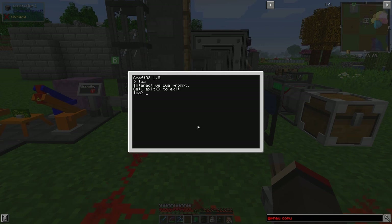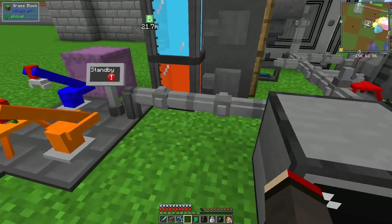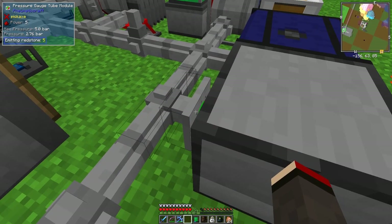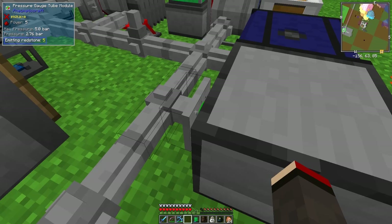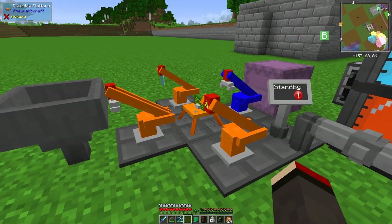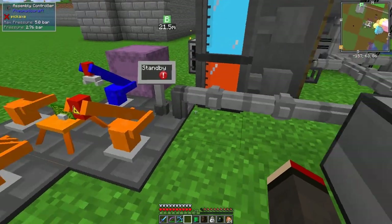We can read from behind: redstone.getAnalogInput and the side we're going to use is back. That returns a value of 5, meaning we've got 5 bar at the back. It says it's emitting 5 and the pressure is 2.76 bar. So this assembly controller has stopped because it needed 3.5 bar.